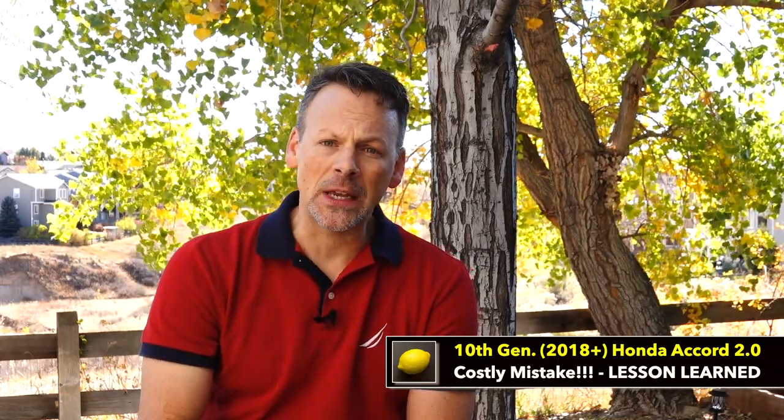I want to make sure that if you're working on your car you have the information you need — here on The Lemon Factor — to determine if working on your car is right for you, and if you are going to work on your car, that you're aware of any potential lemons. This is absolutely the biggest lemon that I have experienced lately with our 2019 Honda Accord 2.0 Touring. So let's go to the car and I'll show you what I did and go through my recommendations so you don't make the same mistake.